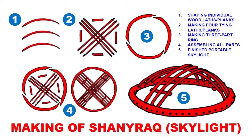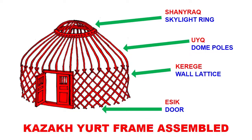Finally in step four you assemble all parts together in the pre-drilled holes, and you end up with a neatly finished shanrak with all pieces in their places. The holes are drilled and cut to square shape to receive the square ends of the uok, as mentioned earlier.